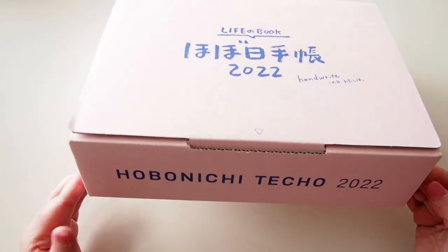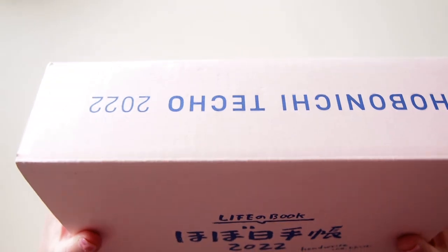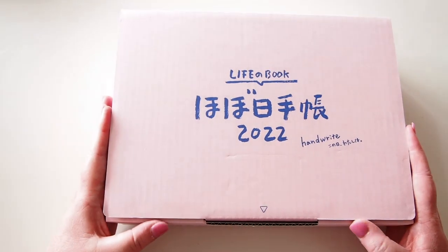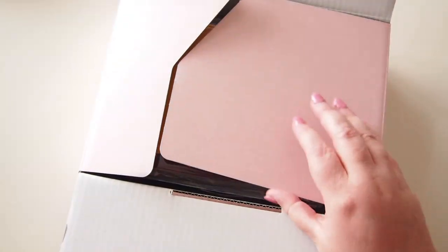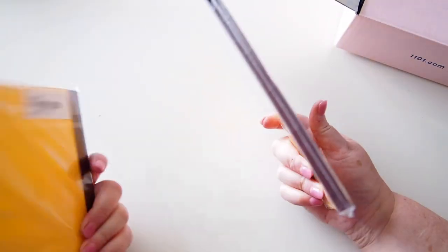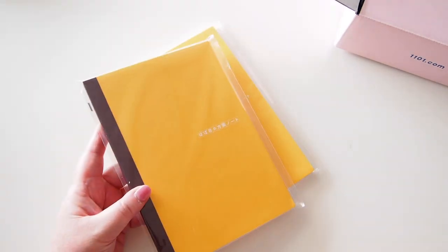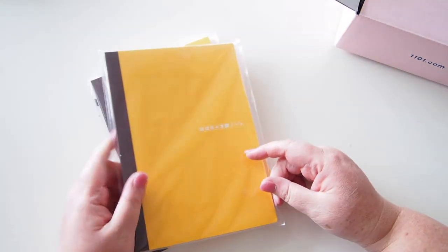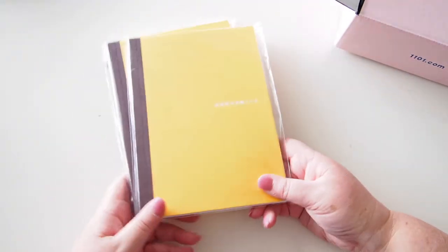Hi everyone, welcome back. I have another Hobonichi box here. I actually got the box from my friend Shauna who put in an order. I got two things in that order. First up, I got two plain A5 notebooks. My friend ordered these and she decided while the shipping was happening that this system really wasn't for her, so she had these two spare notebooks and I just really liked them, so I bought them from her.